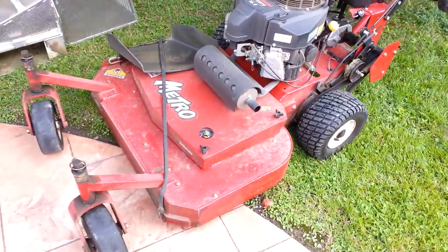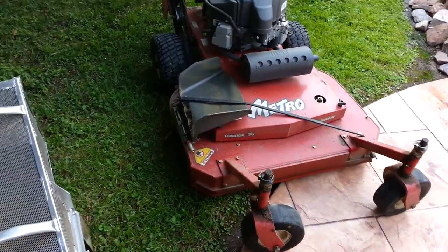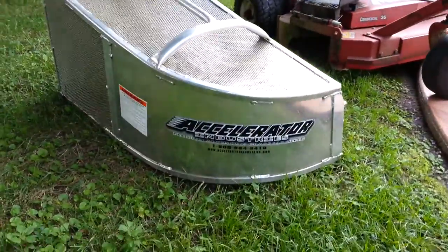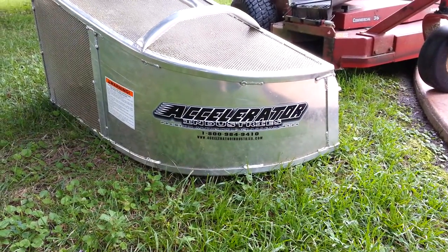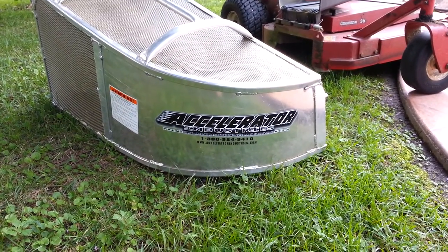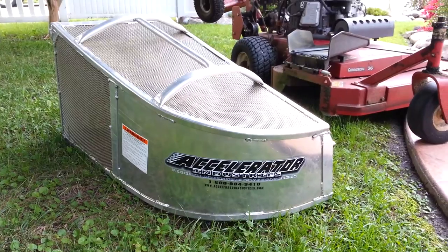It's a little dirty — I was trying to get the yards done and got it a little dirty today. This is the Accelerator bagger. I just got it a couple months ago from acceleratorindustries.com. I got it at one of my local lawn care shops here where I live, and I'll tell you what — it's the best bagger I've ever bought.